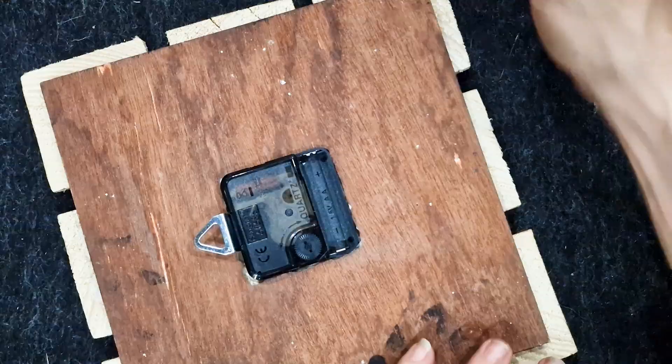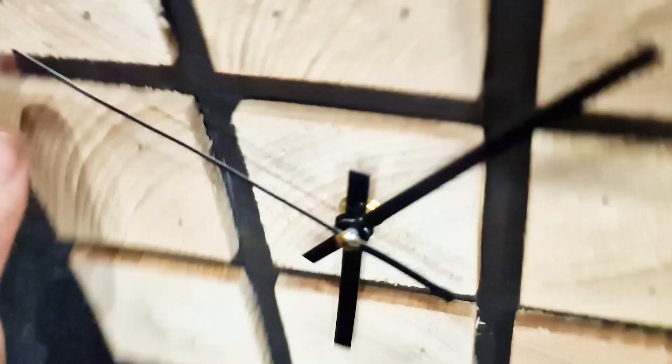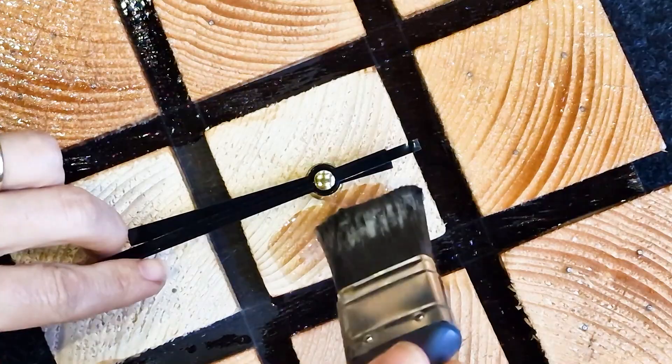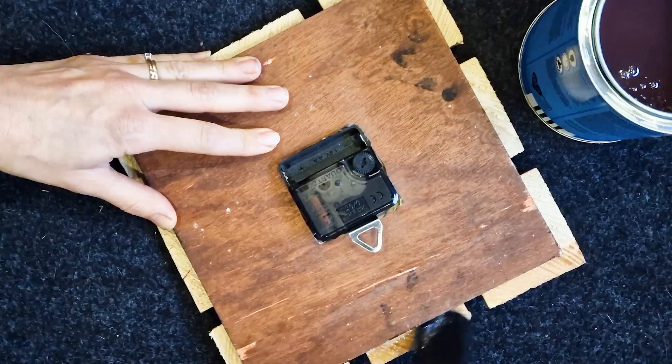I can't stand a ticking clock sometimes, and this one is nice and silent. You could leave it like this, but I plan to put some numbers on. So first I varnished all the slices, including the edges and the back, which would take any roughness out.